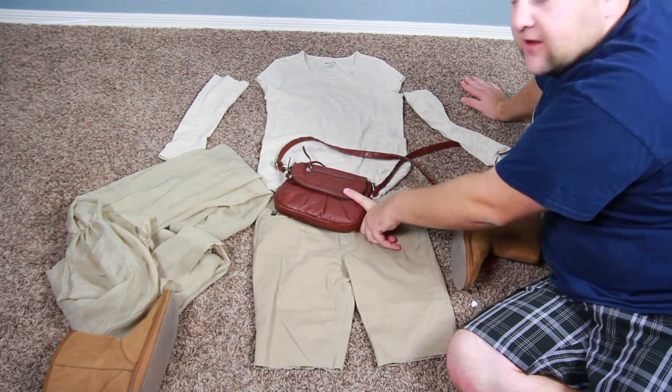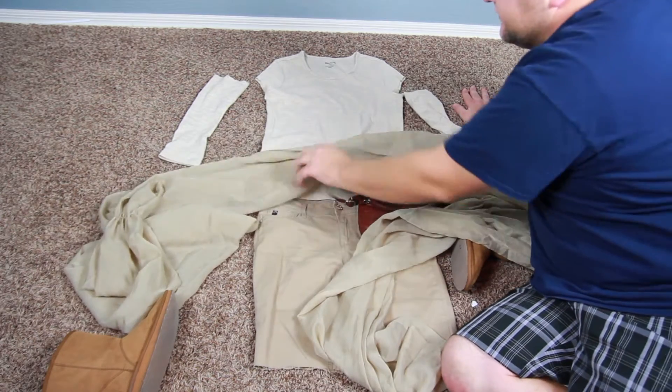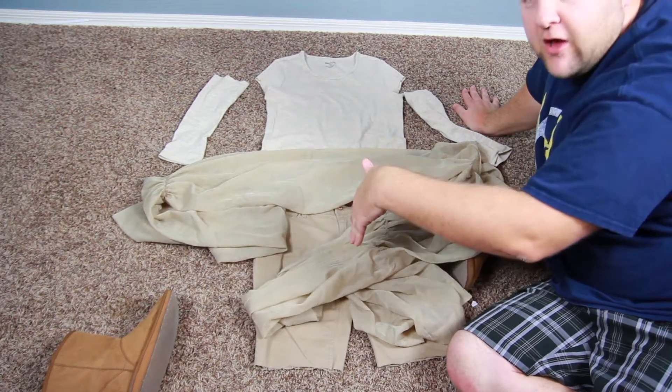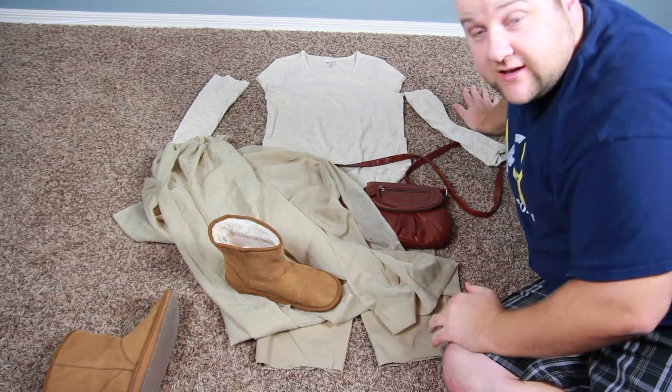I just got lucky and found this purse for $10 and it works perfect as Ray's belt and satchel. And this is a curtain — just like a window curtain. We've cut it in half long ways and then sewn it together into three or four sections. We're gonna have her put it on and show you what that looks like.